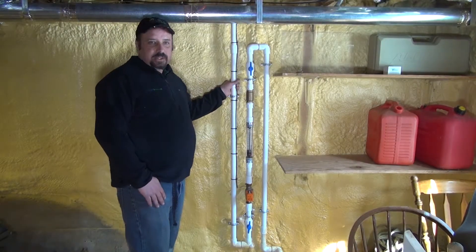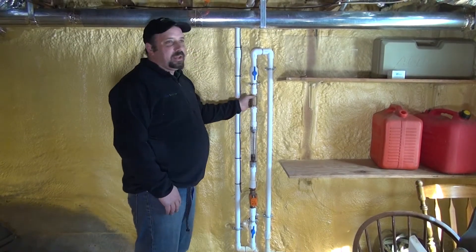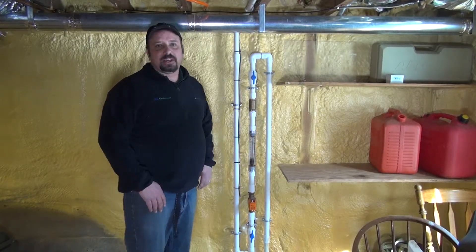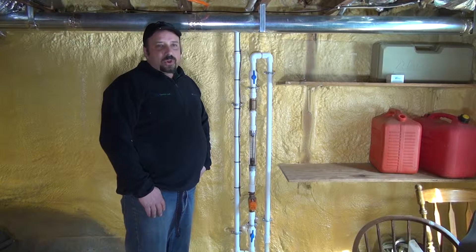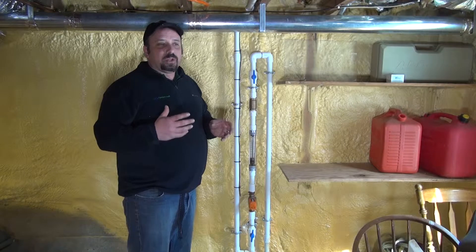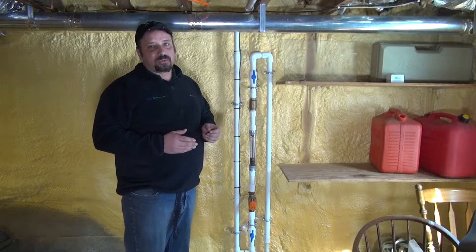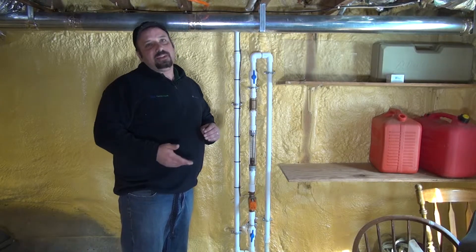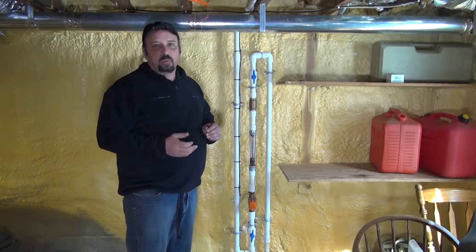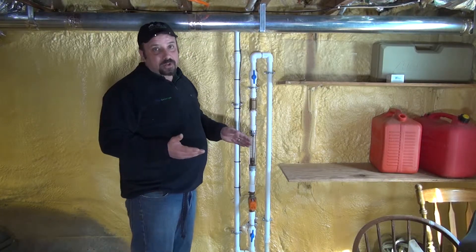Now we're going to look at the piping for the bleed line circuit. The reason why in a lot of open-loop or water well open-loop applications you have a product called a bleed line circuit is because when the geothermal heat pump extracts a lot of cold from the water well, sometimes you're pulling the water temperature down so low that you need to release some of that water so that Mother Nature can replenish warmer water temperature to that column — and thus you need to bleed the cold water off.